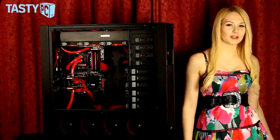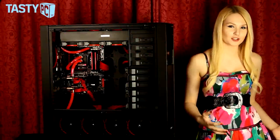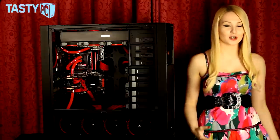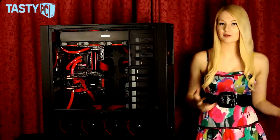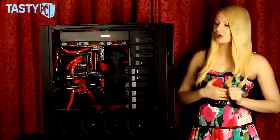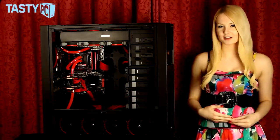Hey, I'm Lauren from TastyPC.TV and today I'm doing part three of my review of the Corsair Obsidian 900D. In part one I had a look around the empty case and in part two I did a time-lapse installation — I'll put a link to both those videos in the description below. In this video I'm just going to take you for a look around the finished build and conclude my thoughts on the case. So let's get started.